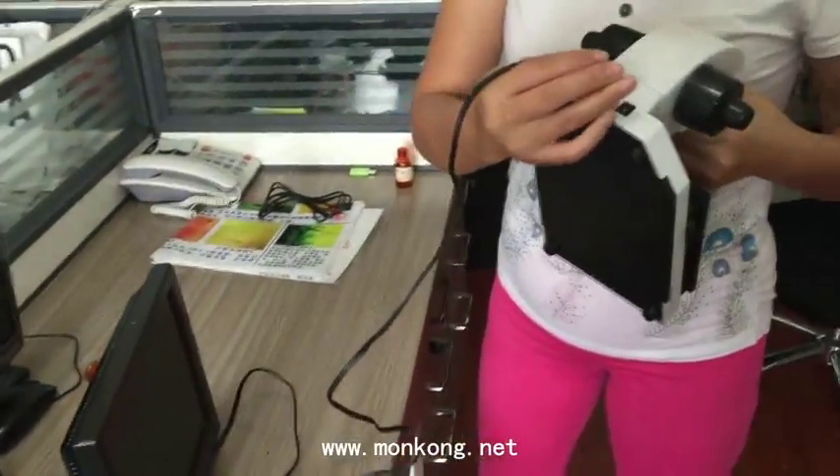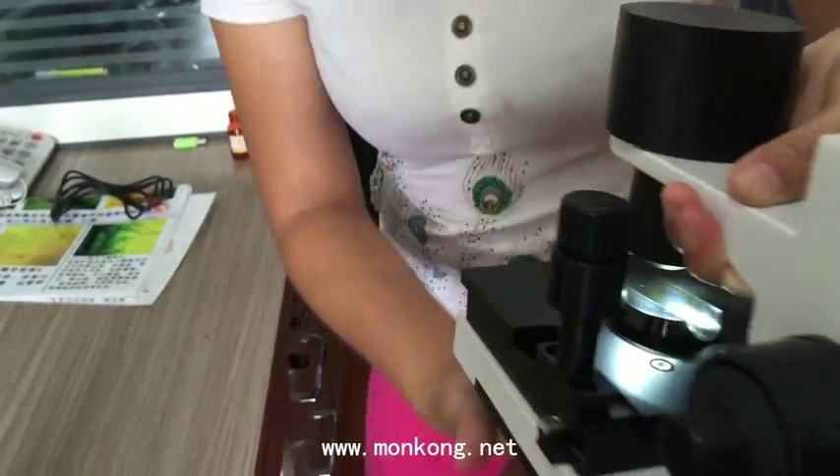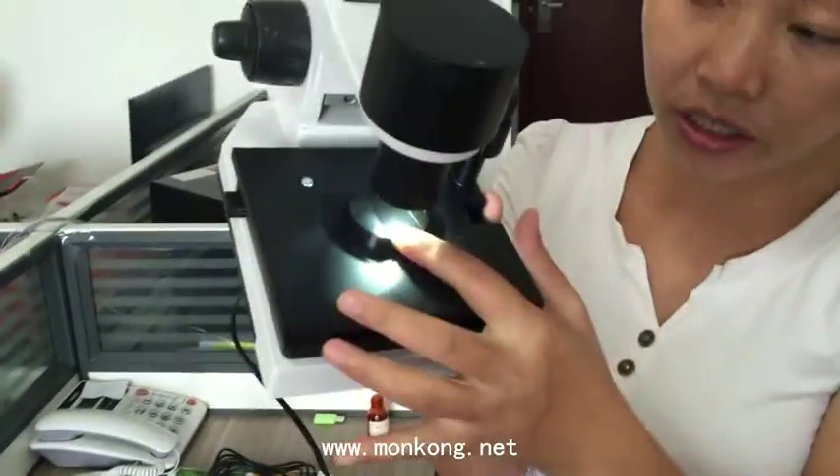This is the AC adapter. You plug it in to power the machine. The LED light and camera are now on.